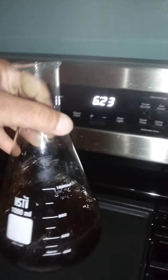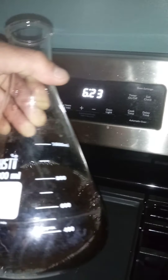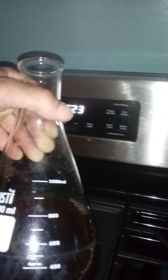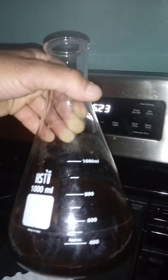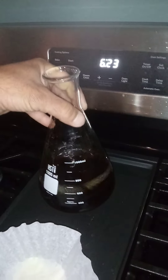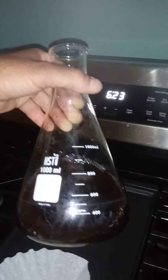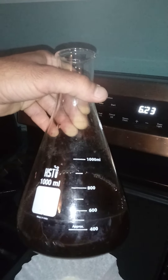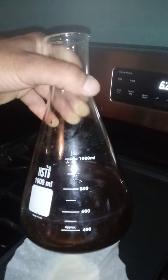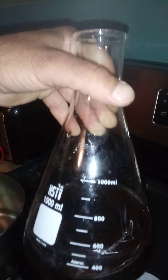This is not your normal water — this is soaked wood chip water. What I did was I took a bunch of oak wood chips, soaked them in water overnight, strained it out, and now this is the water I'm using.